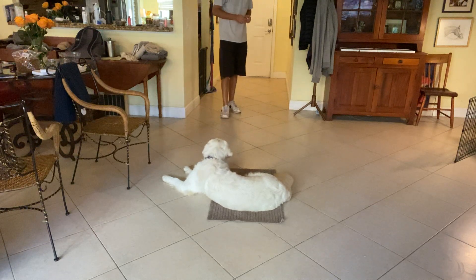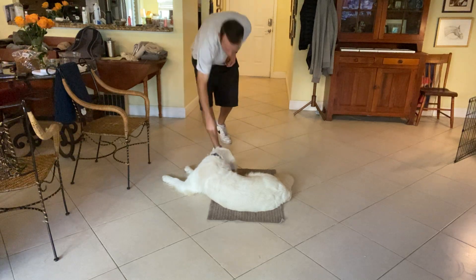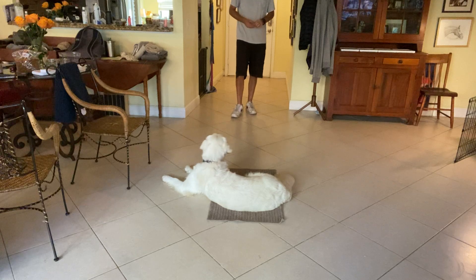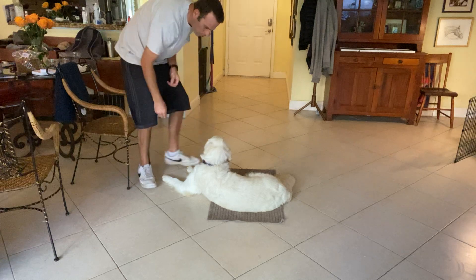Very good, very good. Especially if we're going to be taking her out in public, we definitely want to get the stay to be really, really good. Good girl.